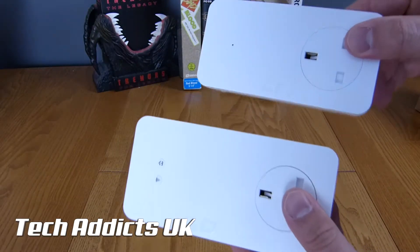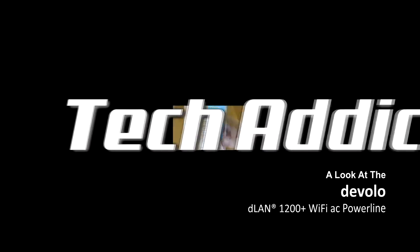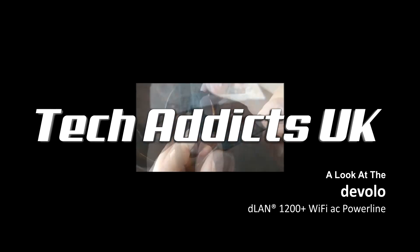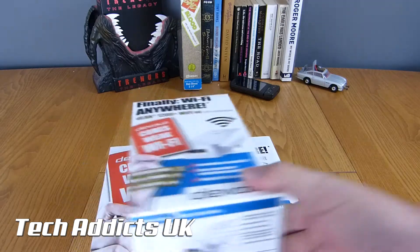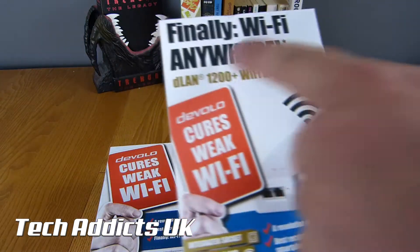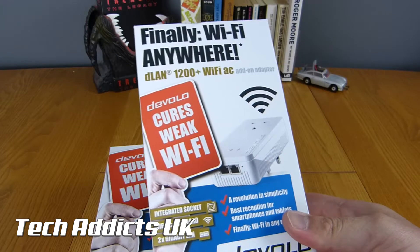These are the Devolo DLAN 1200 Plus Wi-Fi AC Powerline Adapters. Here we have some pretty standard packaging from something you'd expect to see on the shelves of Currys or PC World or something like that, that tells you exactly what you want to know. So these are from Devolo.